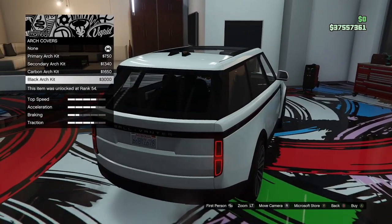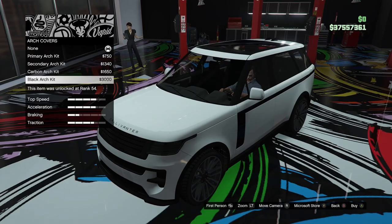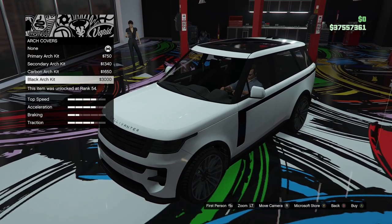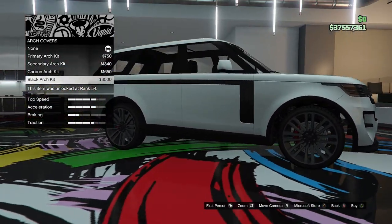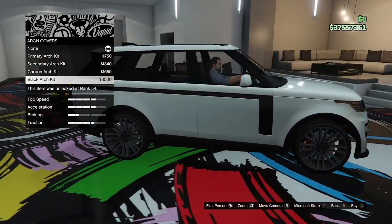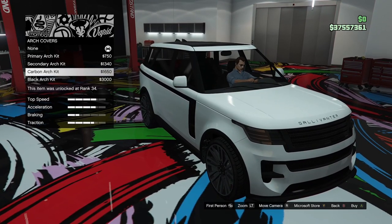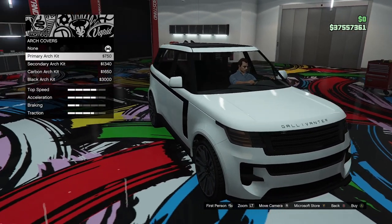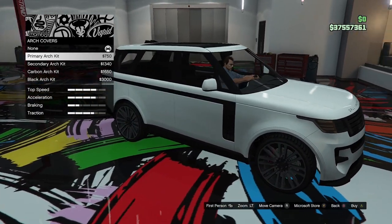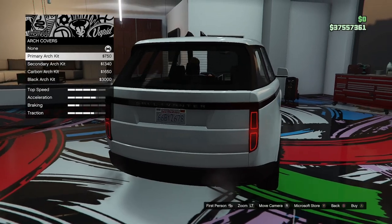I don't really know what kind of build I want to go for with this thing. It is like a luxury SUV but we kind of did that in the last episode. We did the off-road sort of police build with the Bravado Dorado. So I don't really know what we're going to go for. We could go for maybe like a race car build. Yeah.